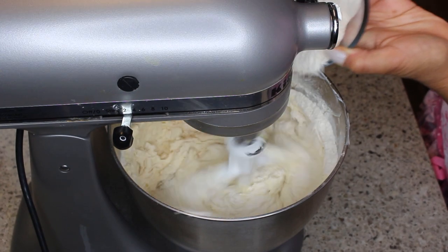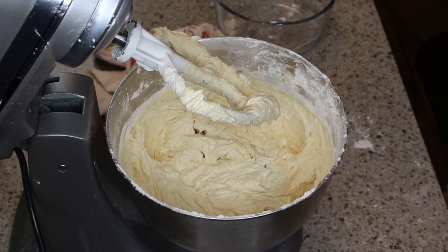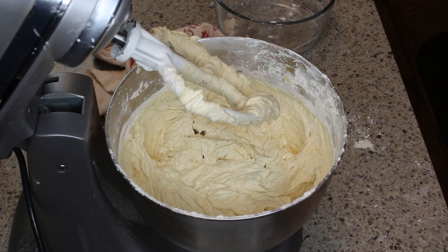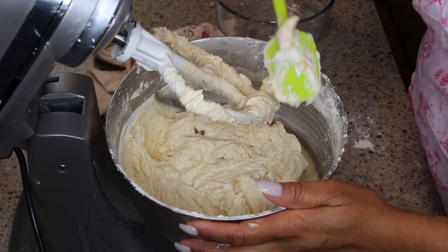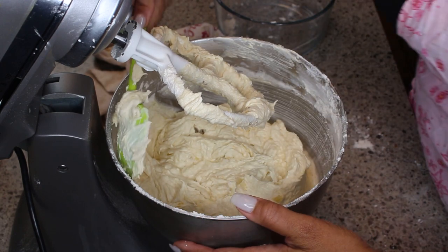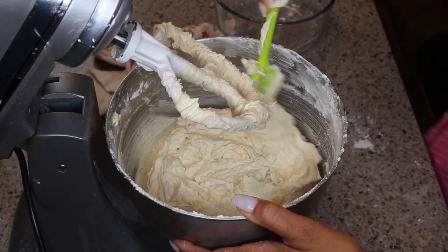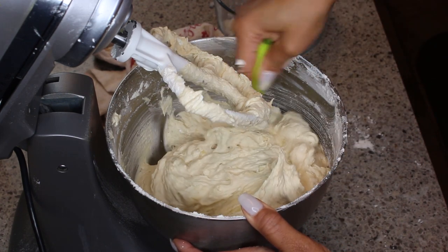You guys already know me and flour don't get along in the mixer — I make big messes. Now I'm going to scrape it down. I picked the smallest spatula in my kitchen, but I picked the smallest one I had to do this.